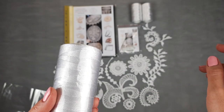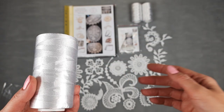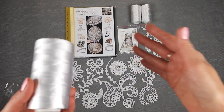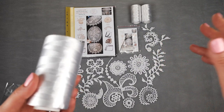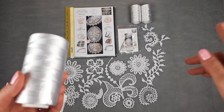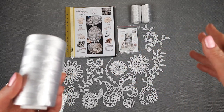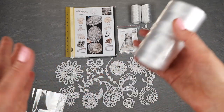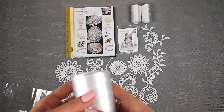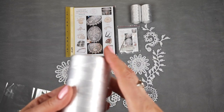I want to say a very interesting thing: this course is for three different shapes of tablecloths. We have digital patterns for square tablecloths, for round, and also for oval shape. So you can choose what shape you want to create and use the pattern that we have inside. I think this is really great.